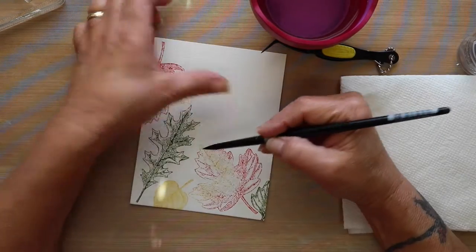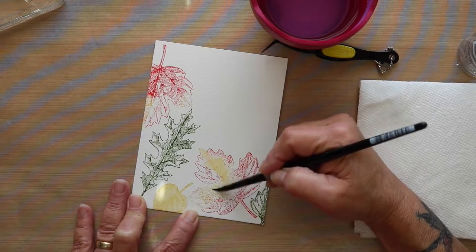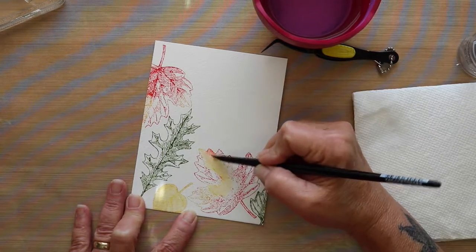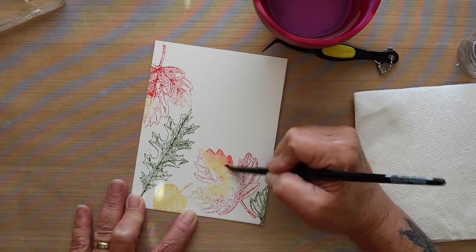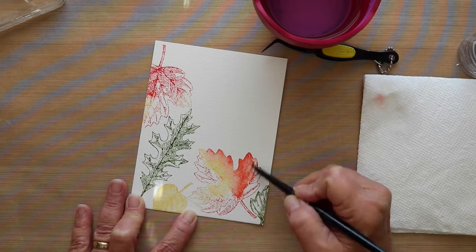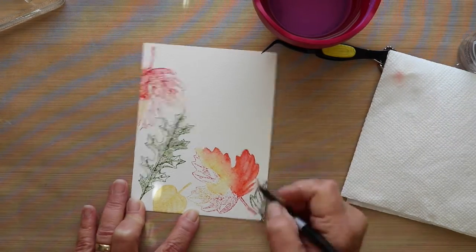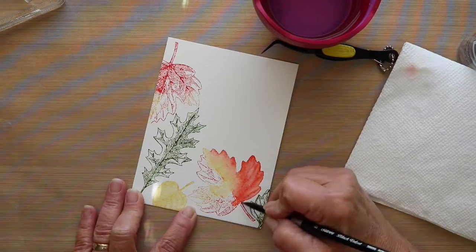Because of the nature of the Distress Ink, the color lifts once you touch it with water and allows you to move it around. And as you can see here, I went into the yellow before I went into the red. This way I can reserve the yellow color within that leaf.